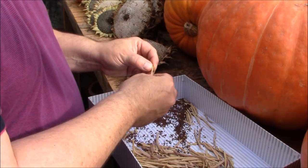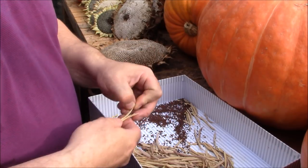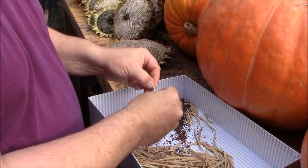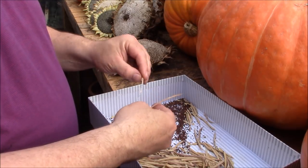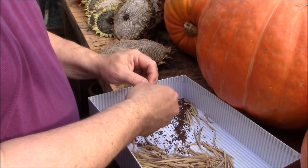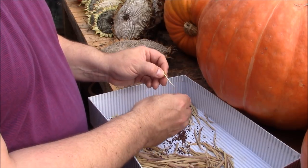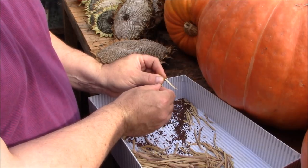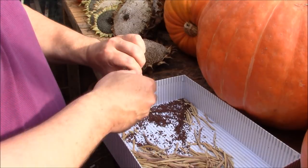As soon as they start to go into flower you need to make sure you've got no other brassicas anywhere near — not just on your own plot but on other plots as well. If other people have got other brassicas, basically dig the plant up with as much soil as you can and then put the whole plant in another area of the garden where there's minimal cross-pollination.